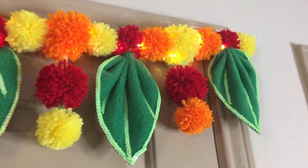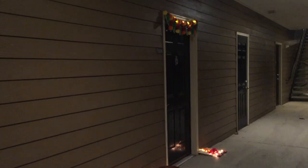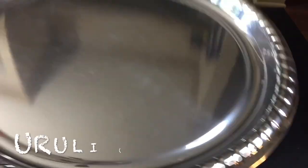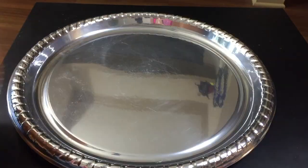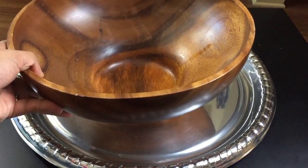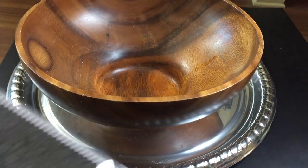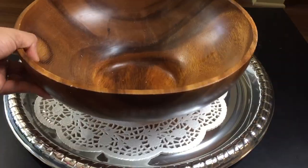The link for toran will be provided in the description box, do check it out. For now, let's start with whatever is available at your place. For the urli, make use of any decorative or simple plate and bowl available at home, like I used here a wooden one. A doily, which is optional, and some accent rocks — I prefer white.